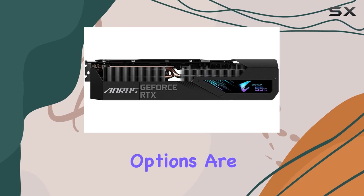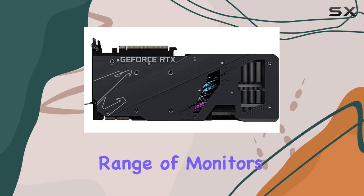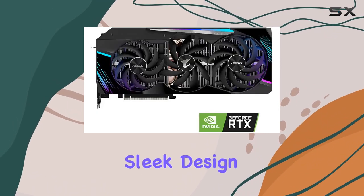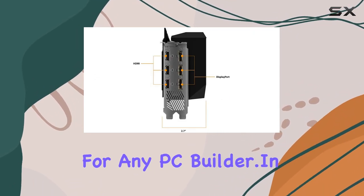Connectivity options are robust, with multiple DisplayPort outputs ensuring compatibility with a wide range of monitors and VR setups. And let's not forget about aesthetics — the sleek design and RGB lighting accents make this card a visual delight for any PC builder.